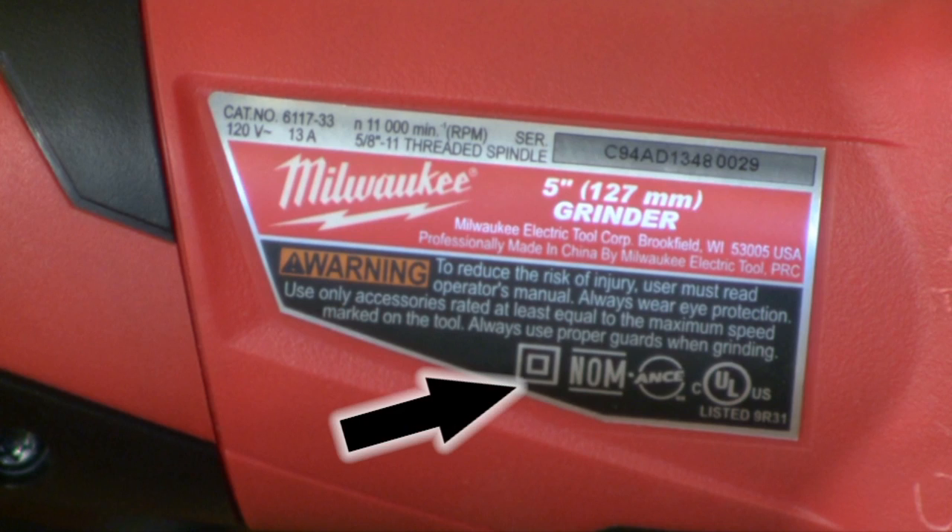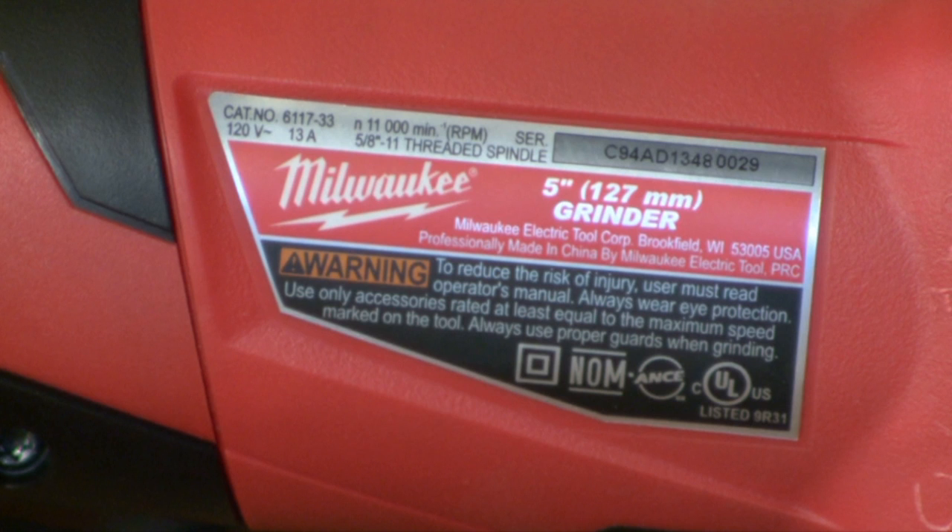The two-prong plug can only be used on what we call a double-insulated tool. A double-insulated tool is signified by the double-square symbol. If your tool has that symbol, it means it's double insulated. Those are a few tips on polarity and how tools are wired. We'll see you next week on ShopStop.